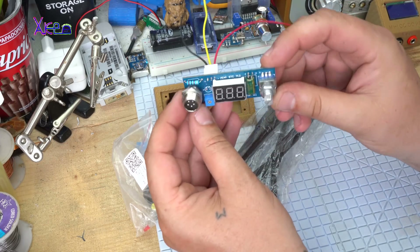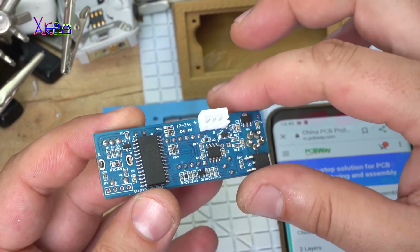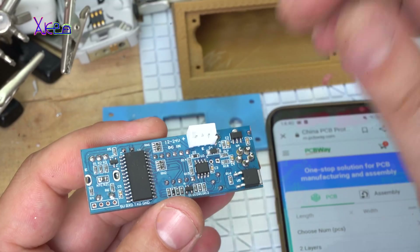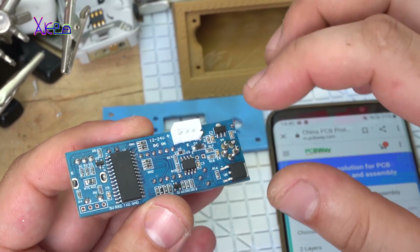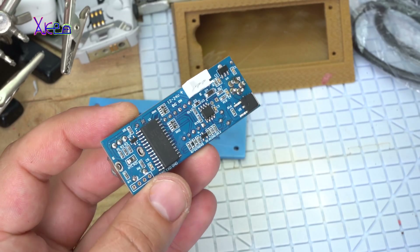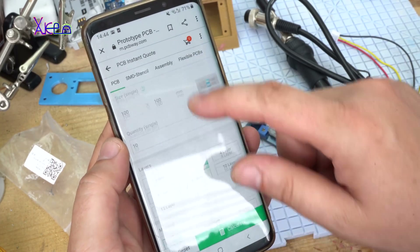Just look at the board. This is a high quality printed circuit board with PCB assembled — that means all these parts are placed by a robot. This kind of printed circuit boards is offered by PCBWay. PCBWay is a full-featured PCB prototype company that can offer printed circuit boards and PCB assembly, SMT and THT, double-sided.